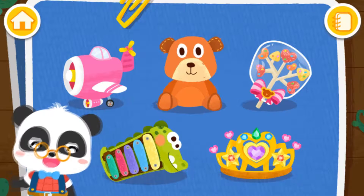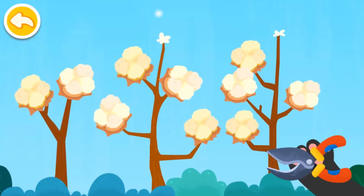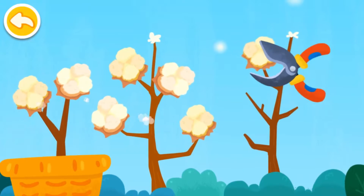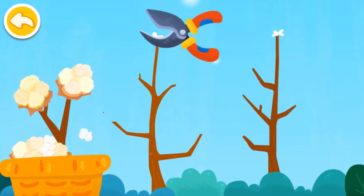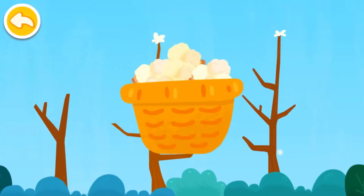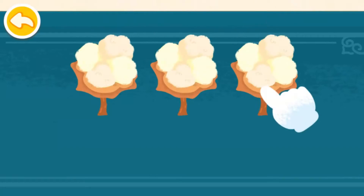Stuffed toys. Lots of cotton filling are needed to make stuffed toys. Get rid of the stems.